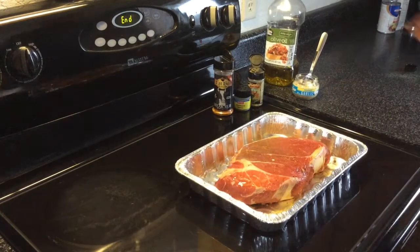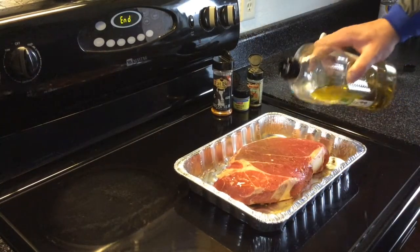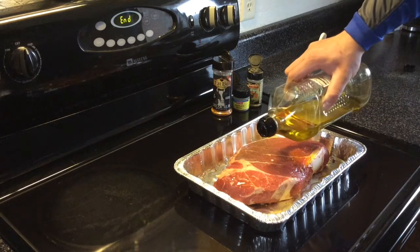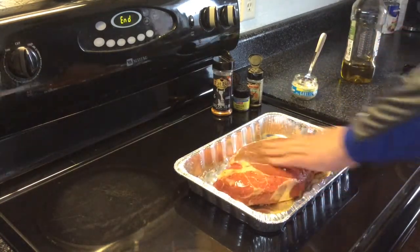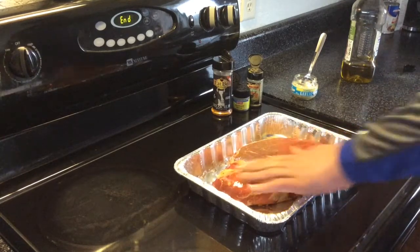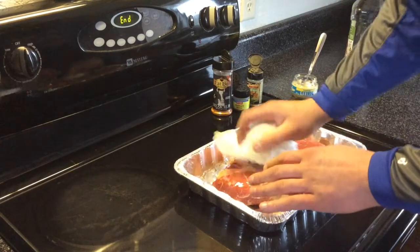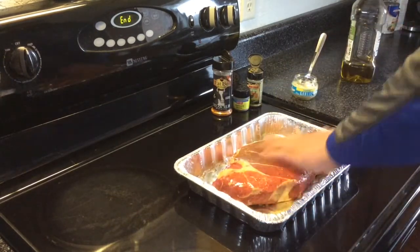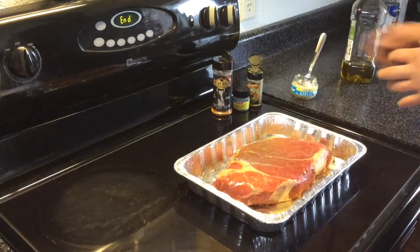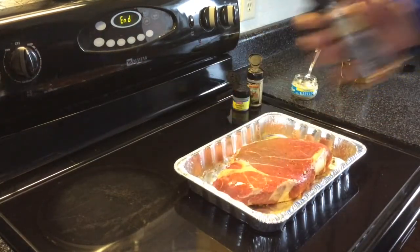We're getting the chuck roast ready. First things first, just a little bit of olive oil — a little bit goes quite a ways. I put it on a bit heavy, so I'm just going to dab a little off with a paper towel. And for seasoning today, the first coat, we're going to put on this Fat Boy Steak Rub.